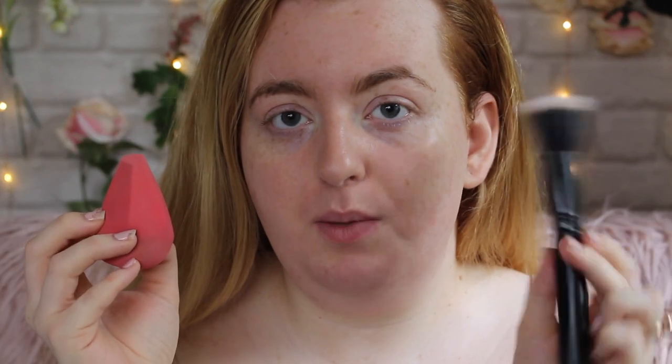As per usual with my foundation reviews, I'm going to be doing a sponge on one side and a brush on the other. The stippling brush is by Revolution Pro and the sponge is by Sports FX. The shade 95 Fair Porcelain seemed pretty promising in store. Let me check the consistency on my glass palette — it sounds very liquidy in there.